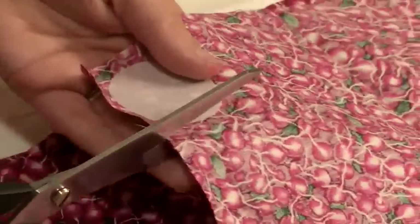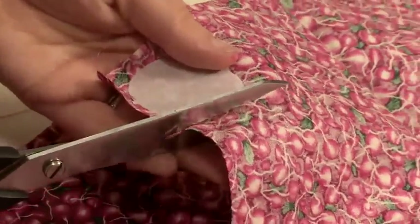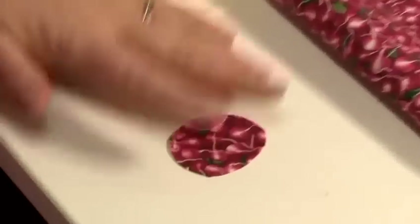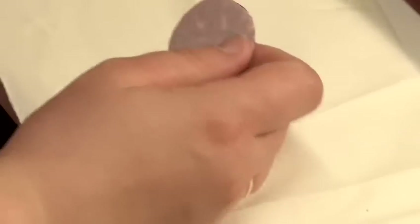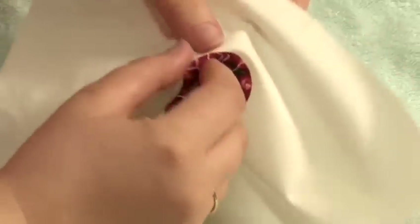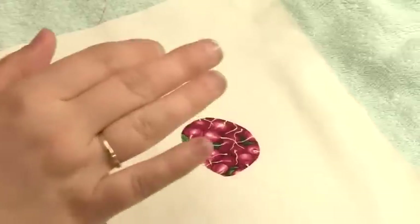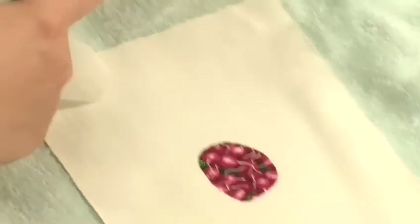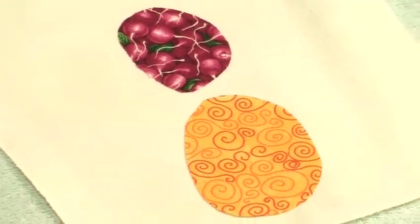You can then cut out your shape — so there's my reddish circle-ish piece — and then I have my background which I want to appliqué onto. Using the iron, press and now it won't come off. You can also build up layers, so I have some other shapes which I can add, and press again.